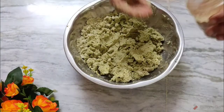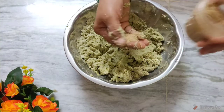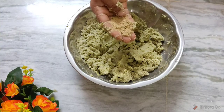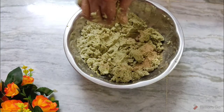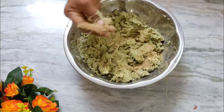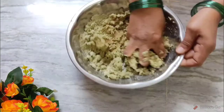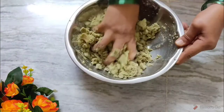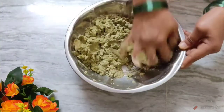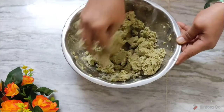This is Chaat Masala. Add the flavor of the pudina. Add a little bit of pudina and add a cup of pudina. Add the pudina and the pudina flavor.